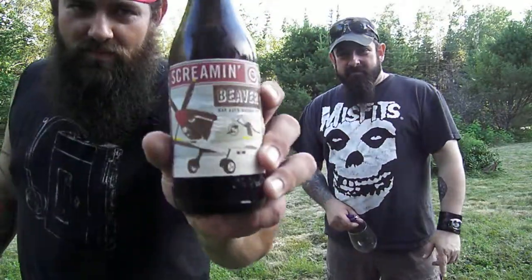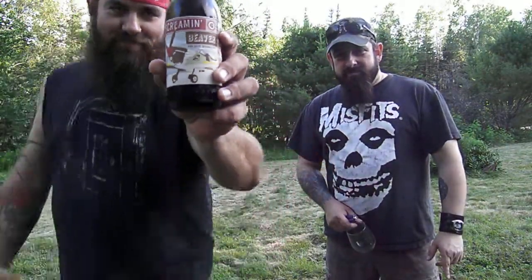Hey guys, Norma 13 here and Chris DiGietti back again. This time we're going to be looking at another one from Dale, BrewByMe — big thanks Dale. You guys go check out his channel, BrewByMe on YouTube.